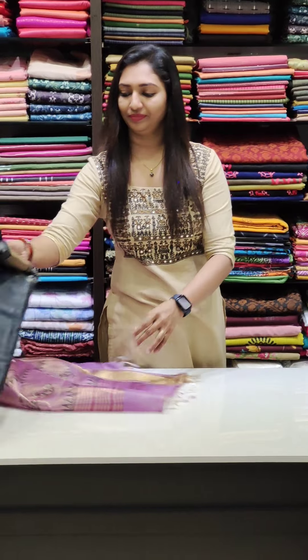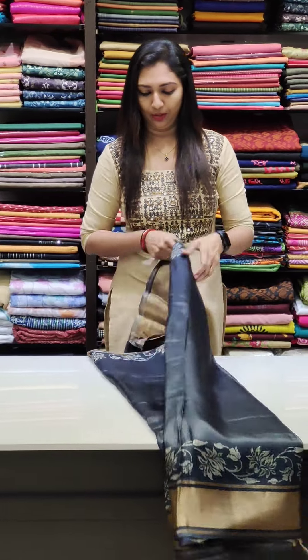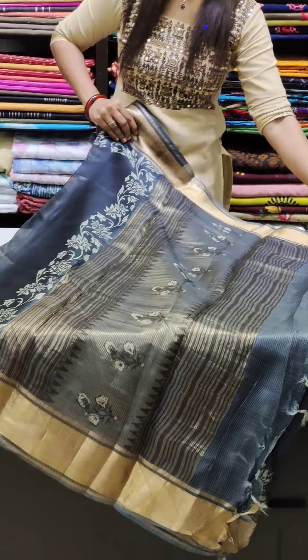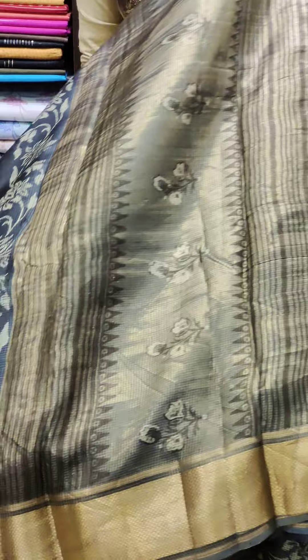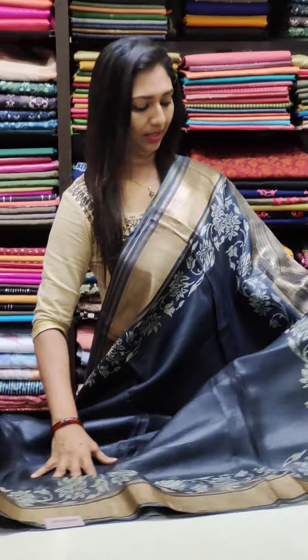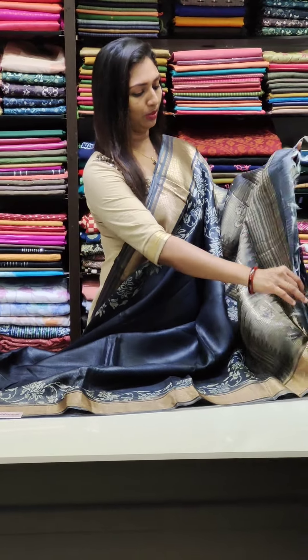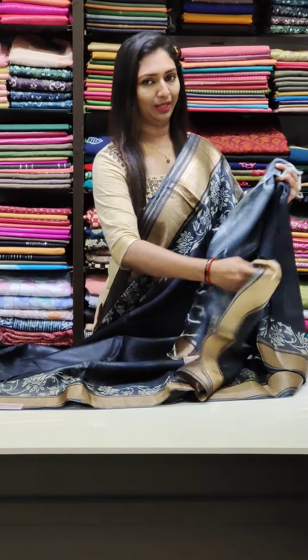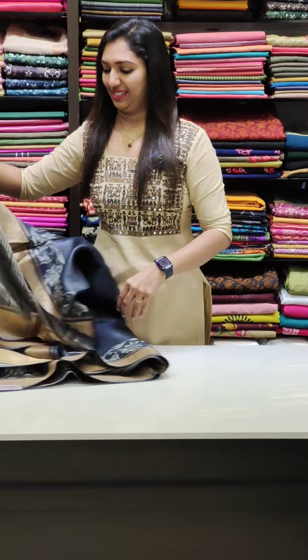The next sari is black — pure jet black color with a grey-goody mix. It's a very beautiful color combination and has a very rich, nice look. It's very comfortable. The blouse is a lighter tone, and the border is beautiful. Price is 5,200.